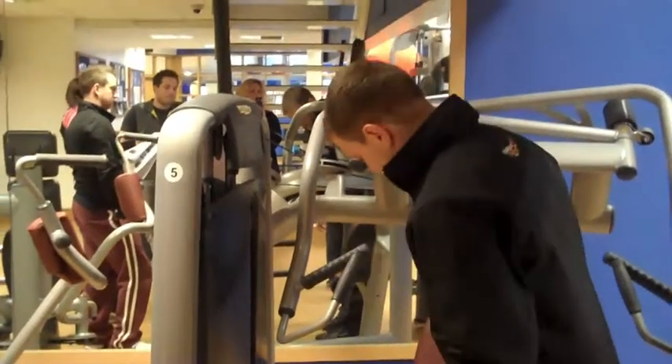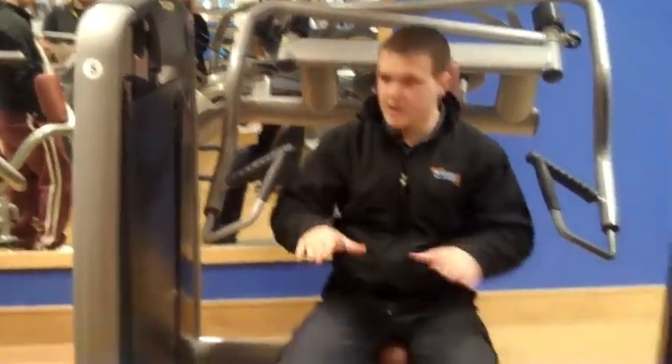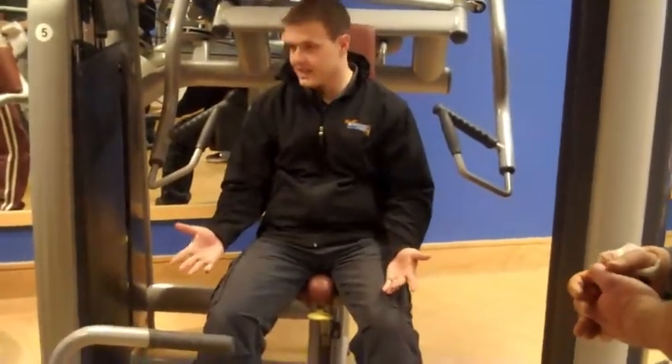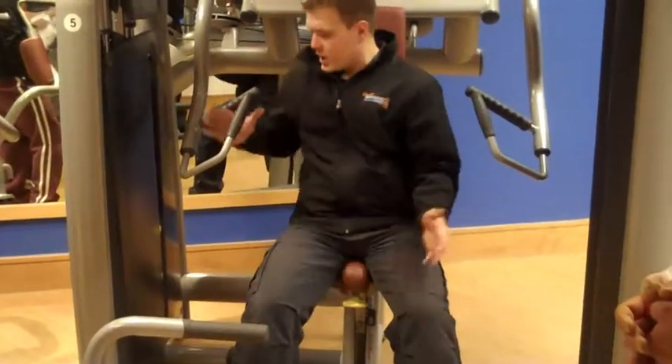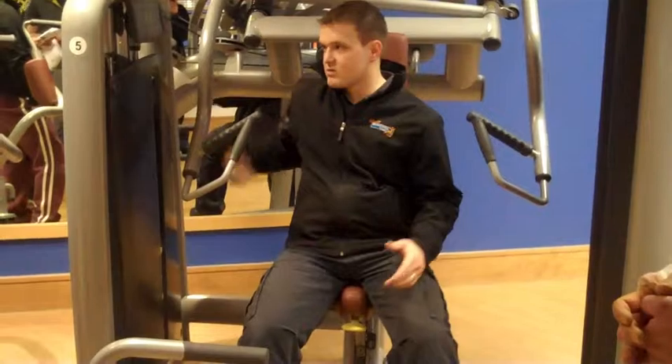Chest incline machine. You need to get your seat right. So the feet are flat, and your knees are about 90 degrees. That's about right — not too bad. You can use the camera grips or you can use these ones. It's up to you, it doesn't really matter.